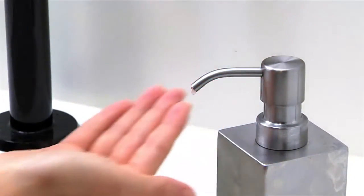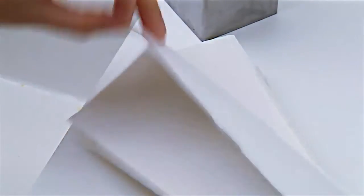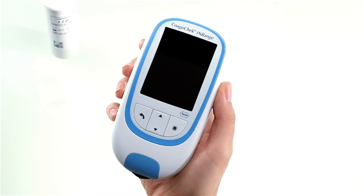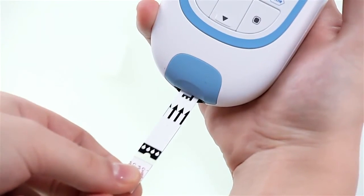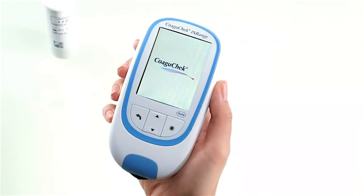To get a suitable drop of blood, remember to always wash your hands with warm water and dry them thoroughly before you test your INR value. Place the meter on a level, vibration-free surface or hold it in your hand so that it is horizontal, like on a desk or table. Power the meter on by pressing the enter button, or you can insert a test strip into the meter.